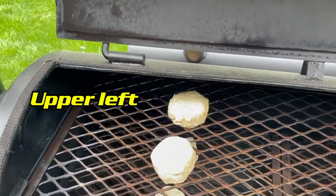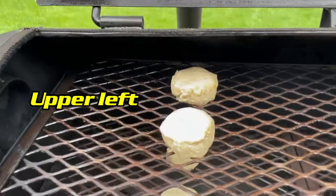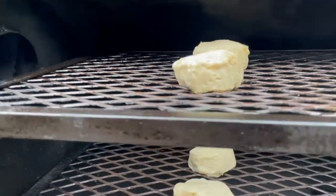At this point we're about 10 minutes into the biscuit test. You can see it's kind of raw.